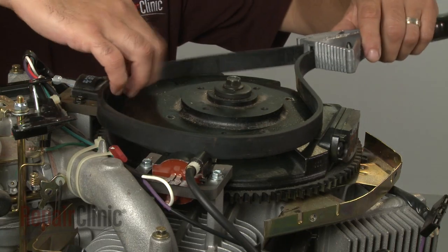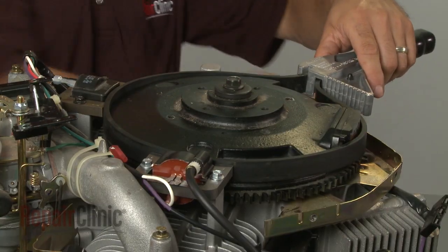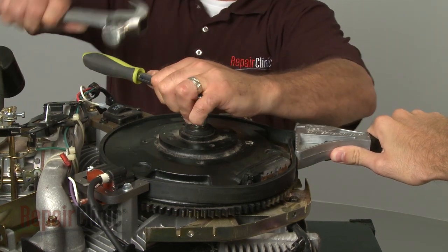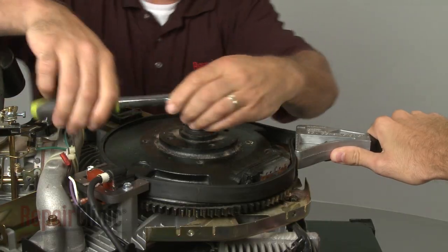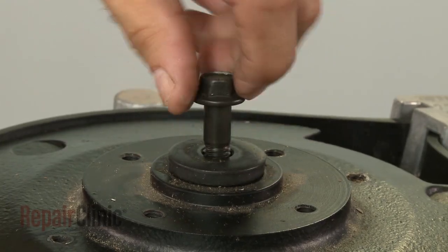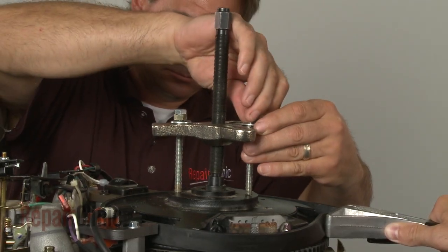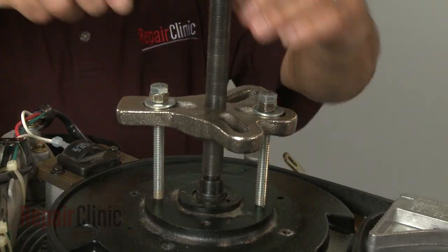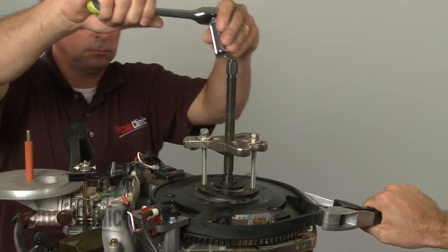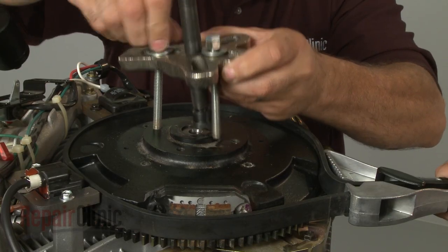Next, you will need to stabilize the flywheel. You can use a strap wrench to do this. Have an assistant hold the flywheel in place, then position a socket on the retaining bolt and strike it with a hammer to loosen — this will probably require some effort. Remove the bolt and washer. Now use a puller to detach the flywheel from the shaft. Remove the puller and the strap wrench.